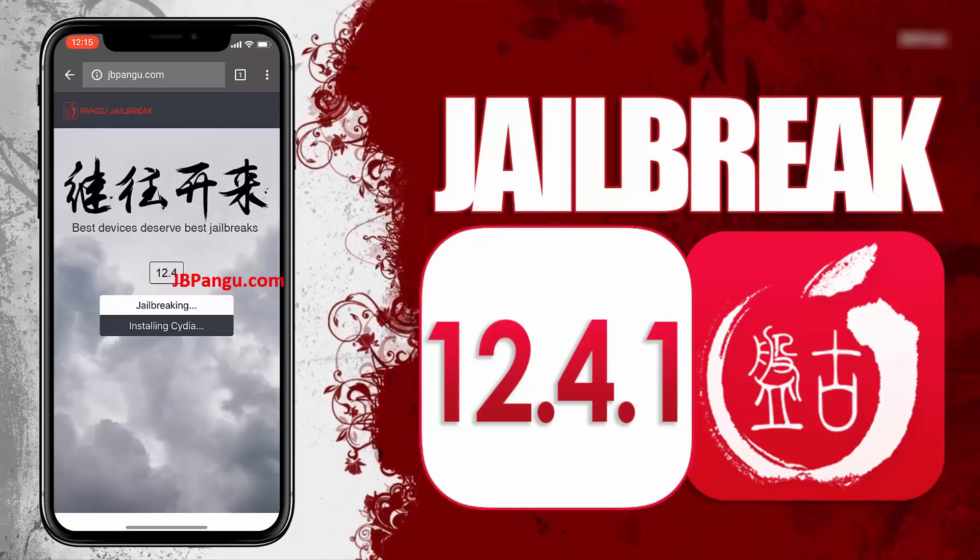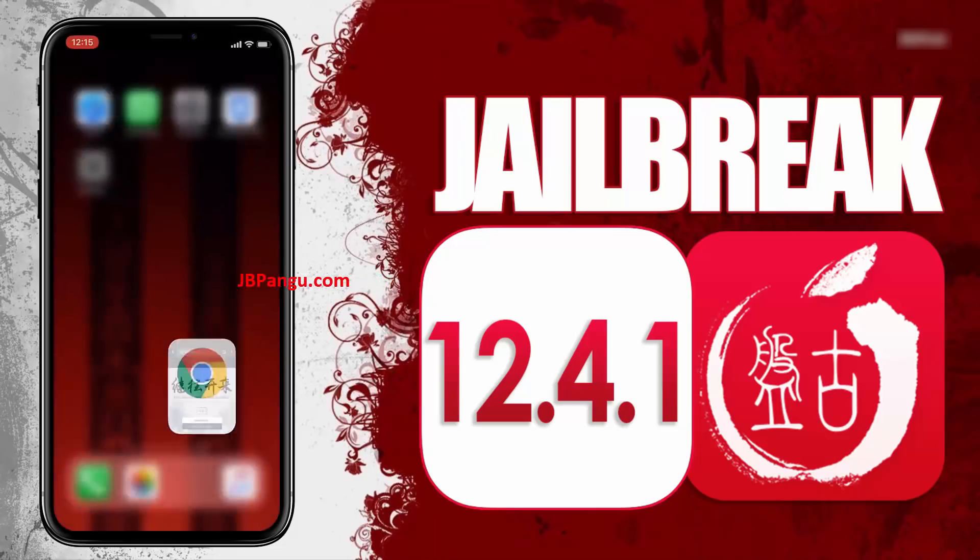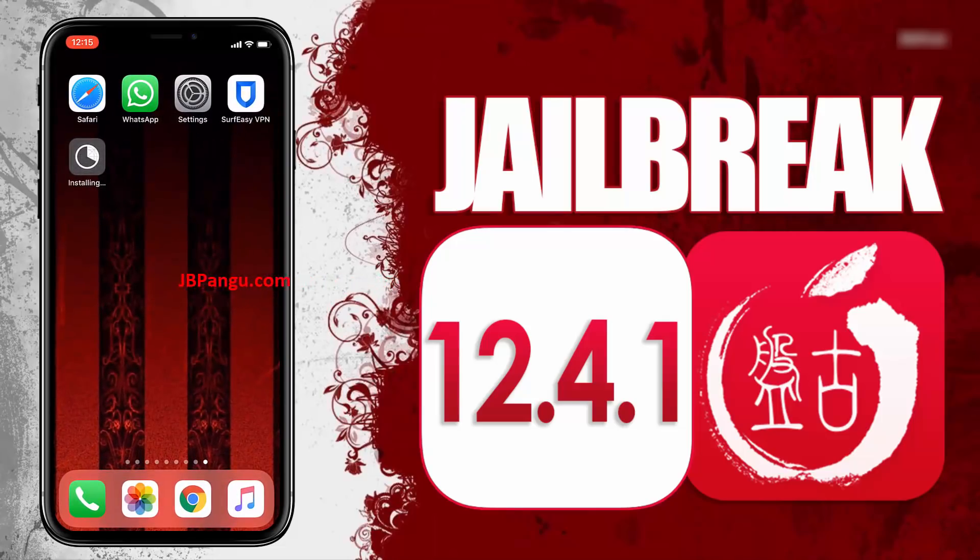After completing the instructions, go back to the browser and check the Cydia installation status. It says Cydia is now being installed — you can check this on your home screen. Cydia has been successfully installed through the other app it was bundled with. And now this iPhone X is jailbroken again using Pangu.